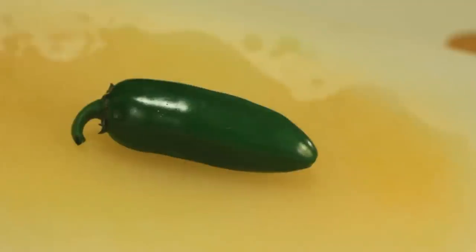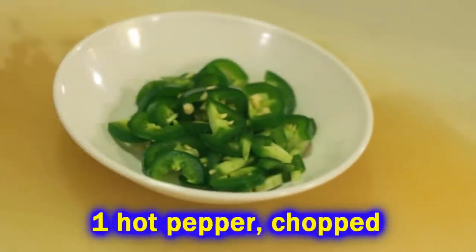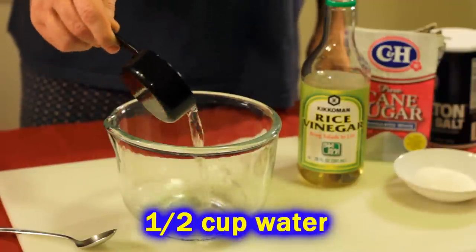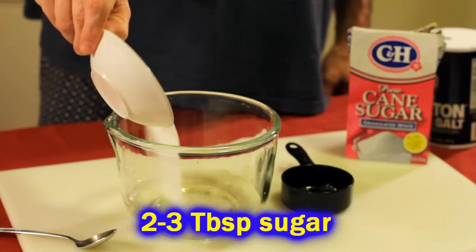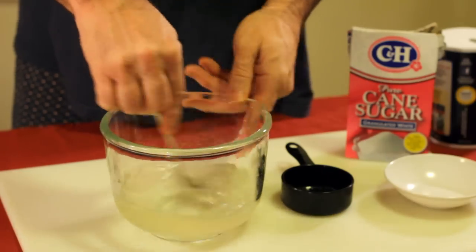Grab a handful of cilantro and chop that up to about half a cup. Then a hot pepper — and that's not optional. Use the hot pepper. Cut it up into nice pieces. Then we're going to put our pickling solution together: half a cup of water, half a cup of vinegar, a little bit of sugar — it's a salad, you can afford a little sugar — and then salt to taste. Mix that up.